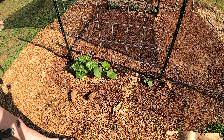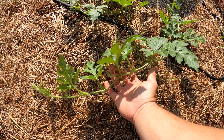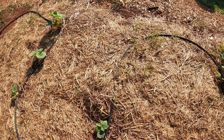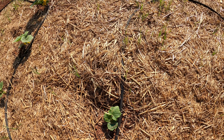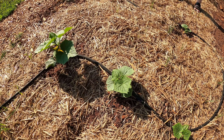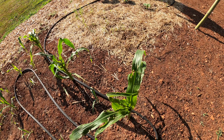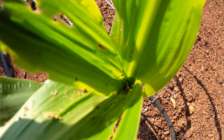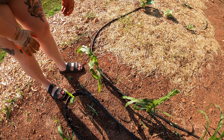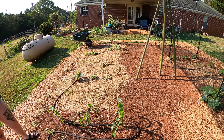The watermelon over here — you can see it's starting to grow so we're going to have to train it in the direction we need it to go. This cucumber is doing good — one cucumber died but this one's coming back, and the other three cucumbers are doing well. The corn is taking a beating — you can see there are worms eating up the corn, so we're going to work on pest control. We temporarily put down hay just to act as a mulch layer because we couldn't get mulch before vacation.